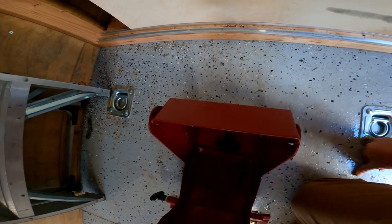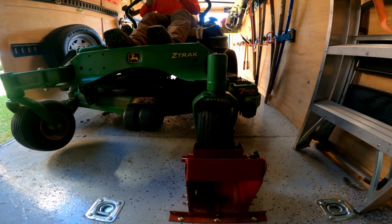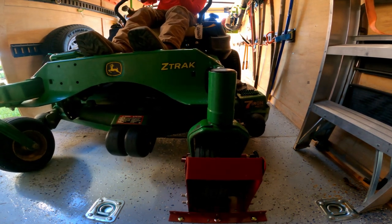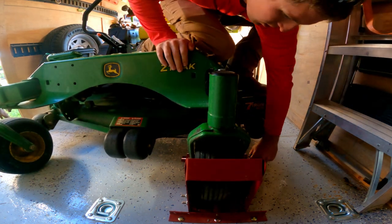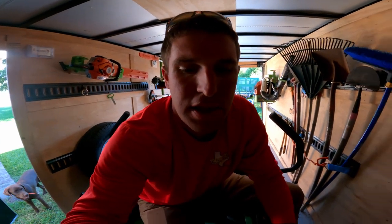It's secure, this thing ain't going nowhere. We all use these tie downs and that sucks. Let me give you a little action of how it works — if you have any questions go ahead and comment. That right there is locked in. We'll go ahead and unlock it and see what you think from there.